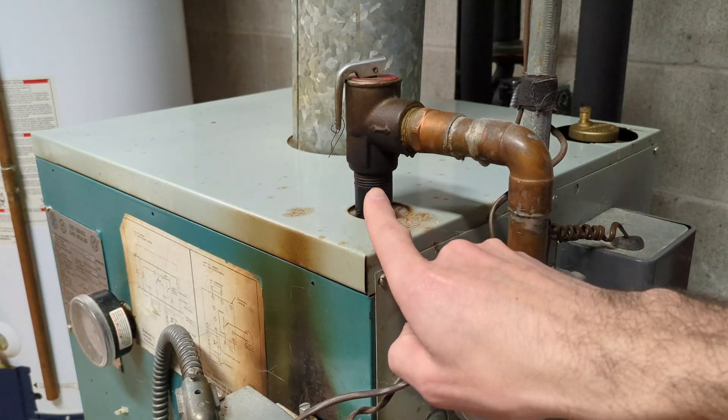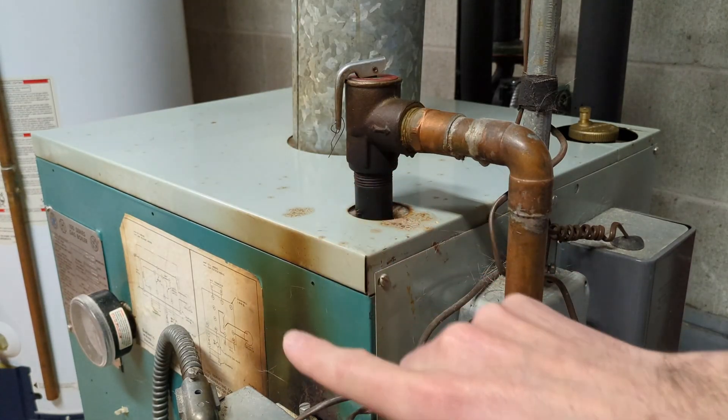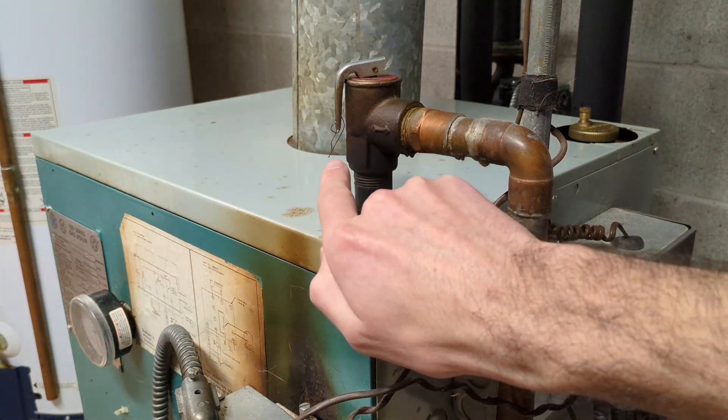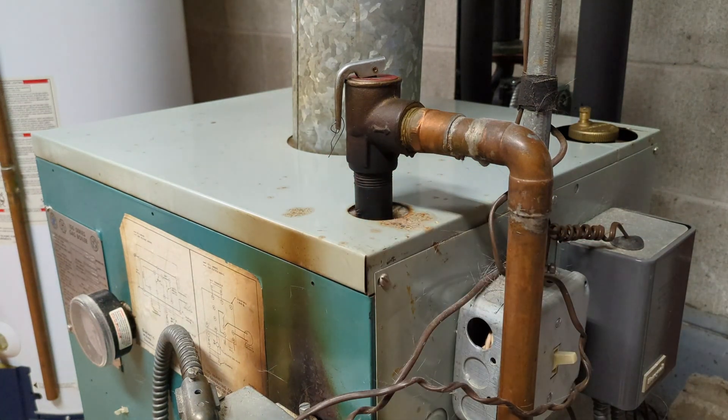If your pressure relief valve is occasionally leaking and your pressure is fine on the gauge, you most likely have some scale buildup around the seal. That's normal — it'll work its way out.